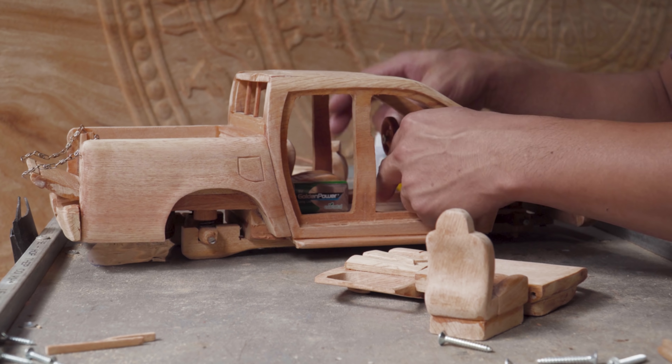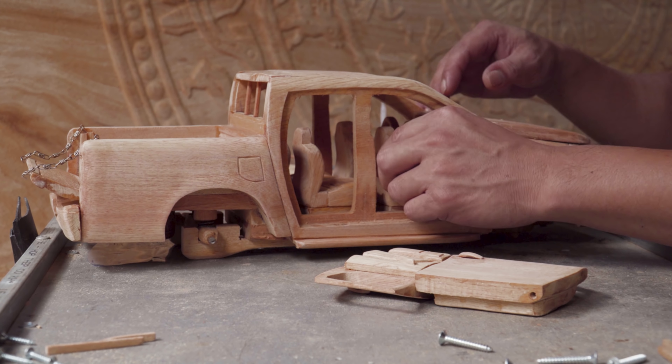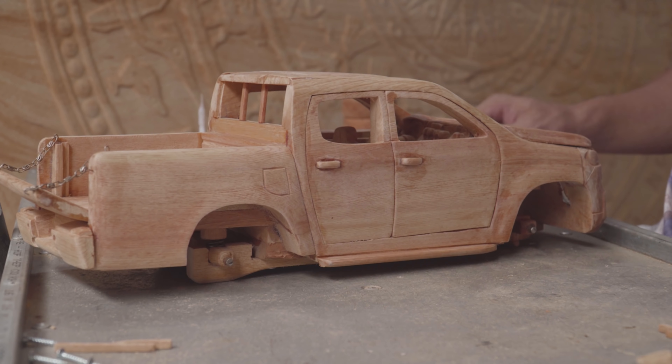I'm going to make a big boost for the next step. I'm going to the other side, which is still for 3 hours.